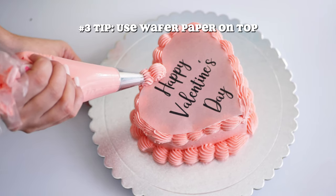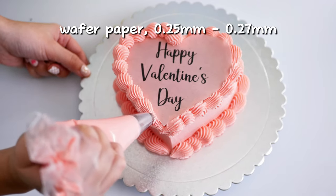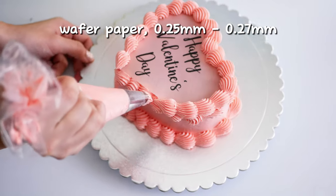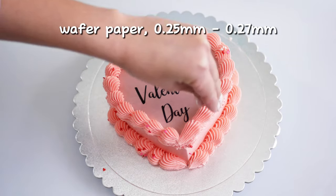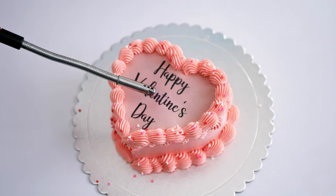Third tip: for the top part that you burn, I highly recommend using wafer paper that's between 0.25 millimeters to 0.27 millimeters. The wafer paper isn't going to burn super fast like in the videos — those are all sped up. But you don't want it to burn really slowly either. If you use double density wafer paper like 0.5 millimeters or more, it's going to take longer to burn.